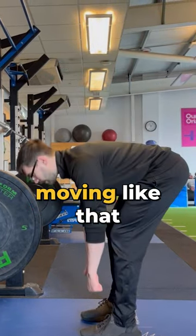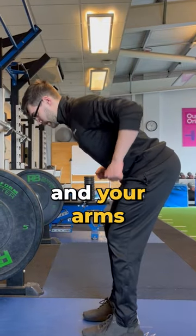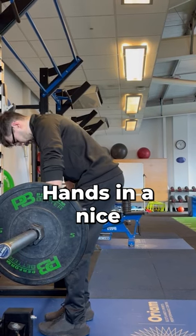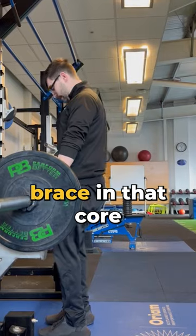You don't want to end up moving like that. Your body is fixed, and your arms and your scapula are moving. Hands in a nice even neutral grip, lift, bracing that core.